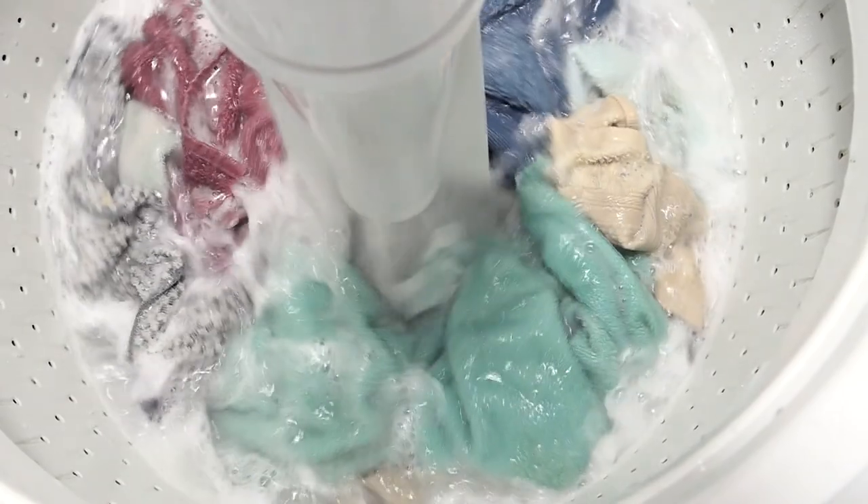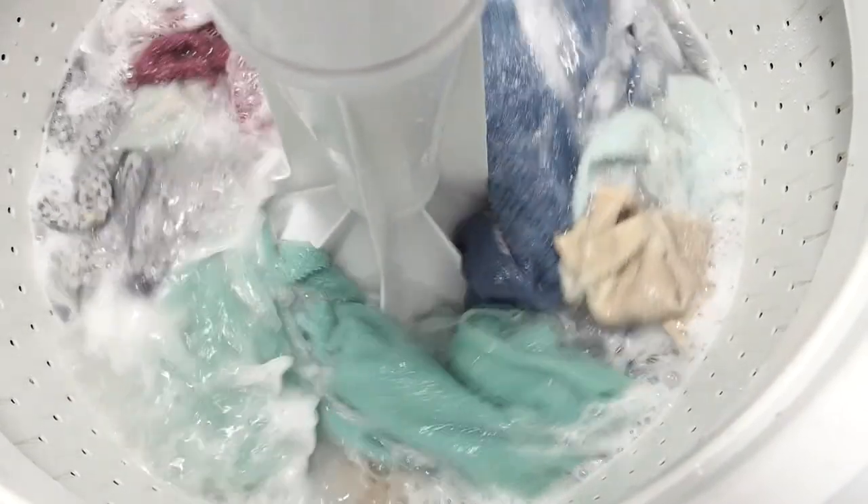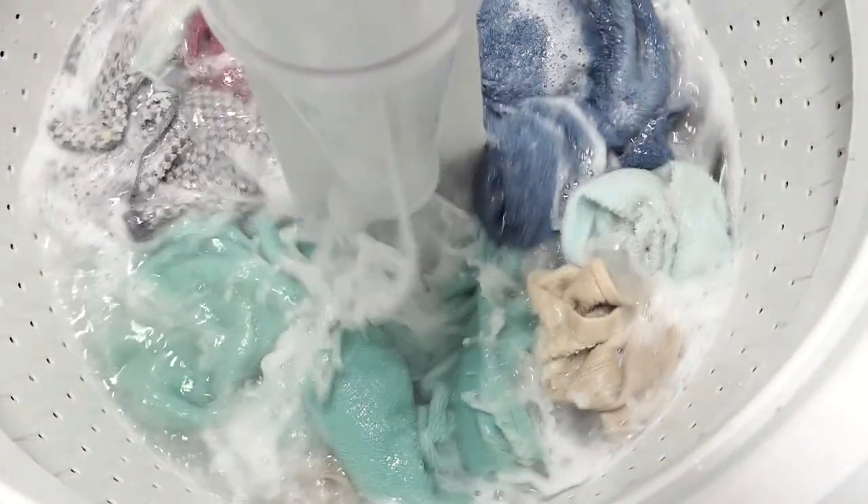Would it actually clean a little bit better? Maybe. What about the dryer? Does it dry faster, cleaner, and better in slow-mo? I'll let you decide.